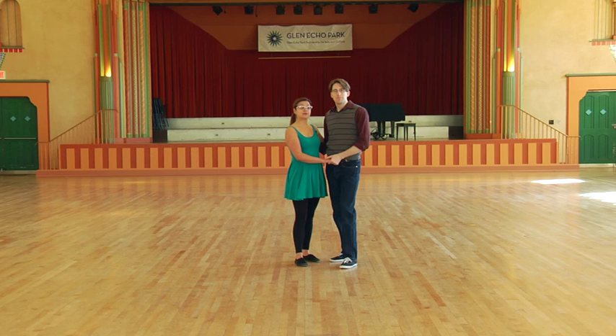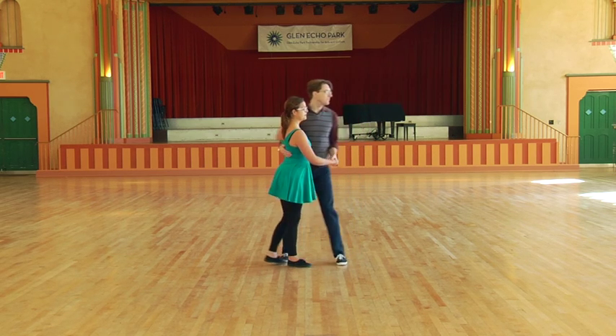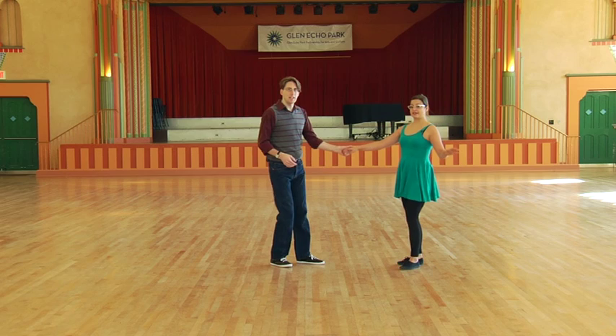Now we're going to do something called a swing out from closed. What's going to happen is the first four beats are pretty much the same as the move we just did. But then after that, Bobby's going to swing me away from him. So it's going to look like this. We'll start at this angle. One, two, leader in front, send her away, triple step.